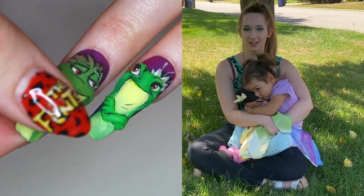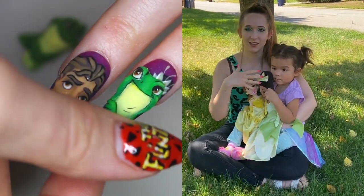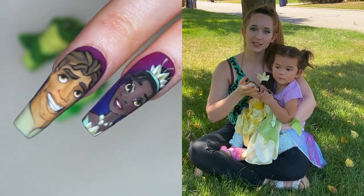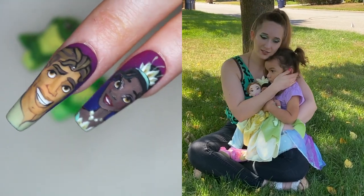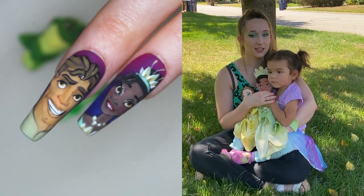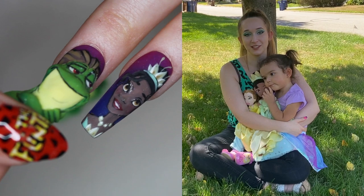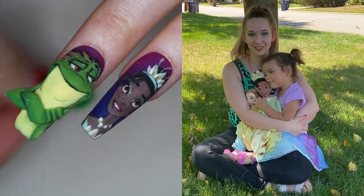This one is going to be the Tiana design that has a little slider piece, so the first image you see is the 3D frog and then you just slide that piece off and there is a gel painting portrait of Tiana underneath. This little girlie really loves Tiana — she has a Tiana doll that she sleeps with every night. We pronounce it Tiana, but she says 'Tanana,' which is really cute.